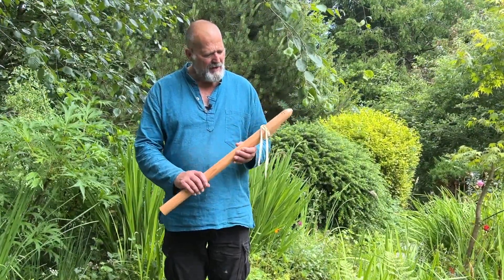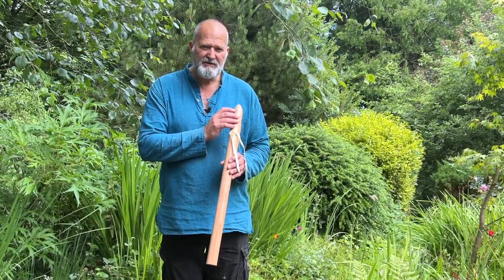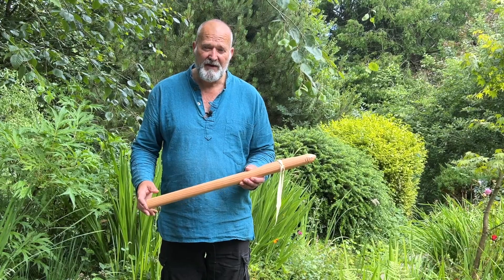On the back here I've engraved or burnt into the wood 'C432' because it's tuned to 432 hertz. I've also put 'European larch' in there so you'll always have that reference.